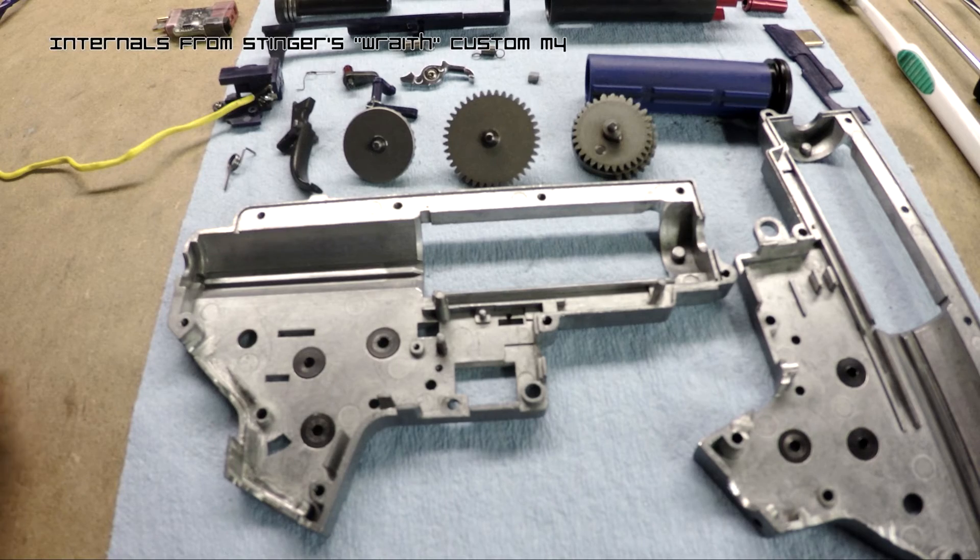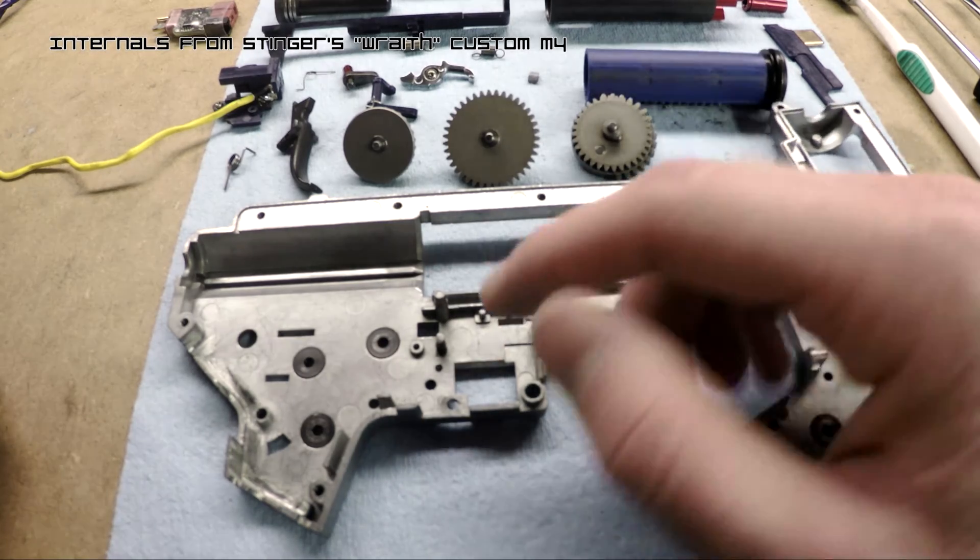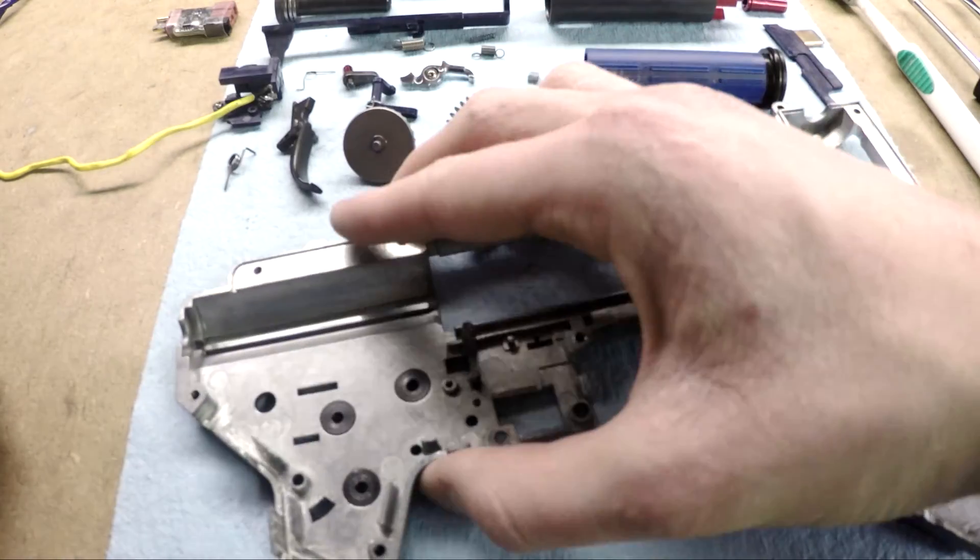Hey guys, this is Stinger from the Ghost Squadron Airsoft Team, and today I'm going to be talking about a common point of failure on version 2 AEG gearboxes.